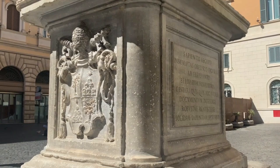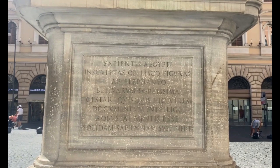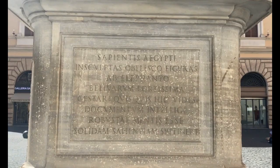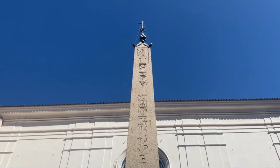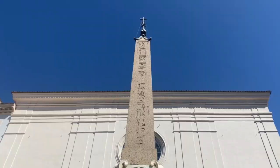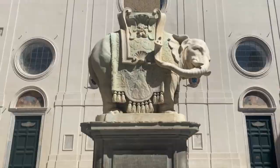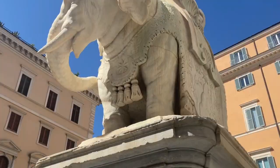The Latin inscription on the pedestal reinforces this idea. It says: let any beholder of the carved images of the wisdom of Egypt on the obelisk carried by the elephant, the strongest of beasts, realize that it takes a robust mind to carry solid wisdom. The addition of the Pope's heraldic insignia at the top of the obelisk confirmed that he is claiming the obelisk and its association of divine wisdom as his own. So in its entirety, the monument shows the virtue of divine wisdom, as symbolized by the pagan obelisk and its associations, resting and balancing atop the shoulders of the noble elephant, who in turn acts as a very appropriate heraldic encapsulation of the erudite and virtuous Pope himself.